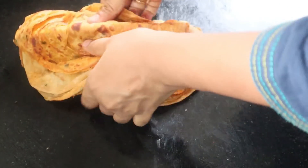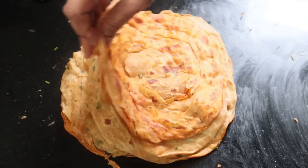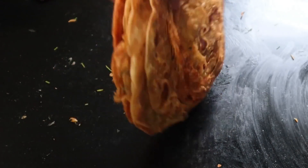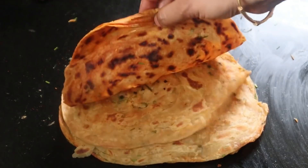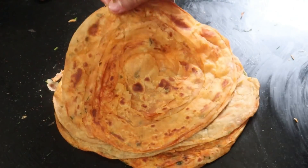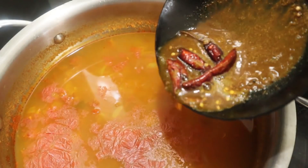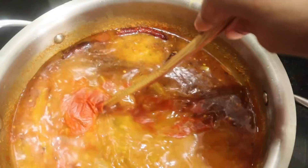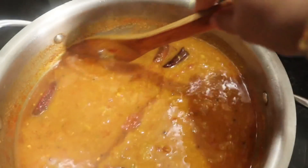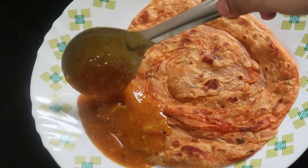When we add the parotas, we add a little bit to the layer of the parotas. Now we add the masala paratha and it will taste very soft. We will add the curry for dinner. We will add breakfast and dinner. This is the best way to cook the curry if you want to cook the chicken.